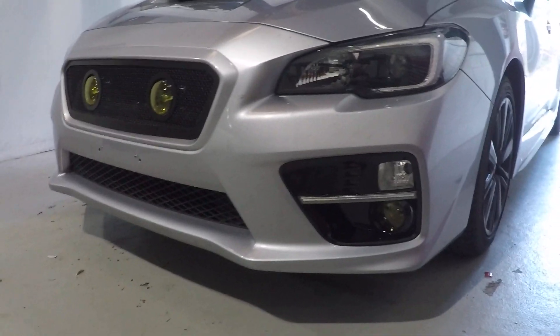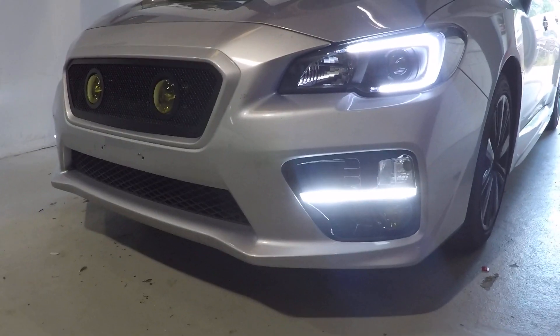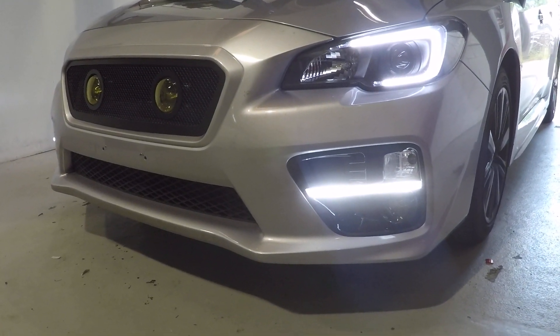We're gonna start the car and show you how the DRLs are hooked up. As soon as you start your car, the DRLs are gonna come on, which is the C light and that lower area by the fog light bezel.